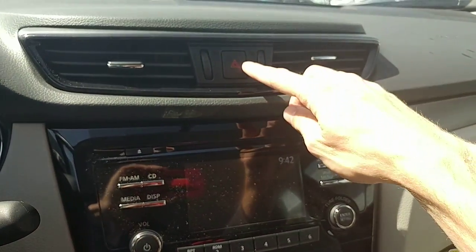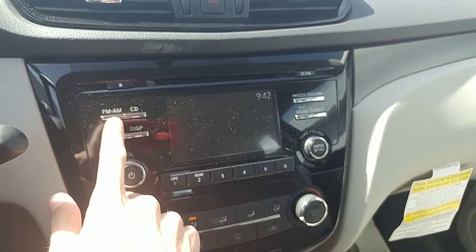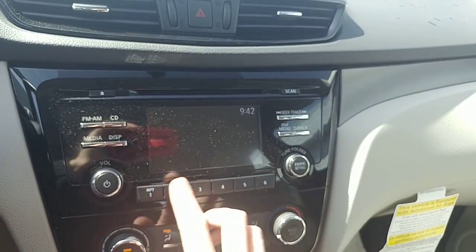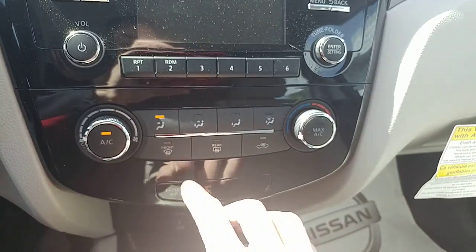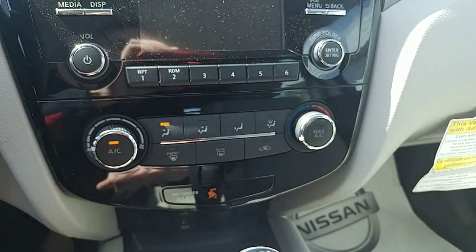Going to the center console, you do have your hazard lights up at the very top. The radio controls are pretty straightforward — you've got all your sources on the left-hand side, your seek buttons on the right, six different presets along the bottom, volume on the left, and the tuning knob on the right-hand side. Temperature controls: fan strength on the left, temperature on the right, and all your different modes in the center.